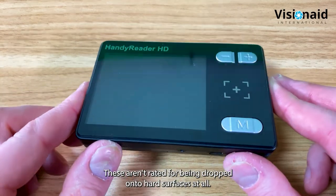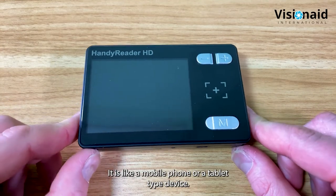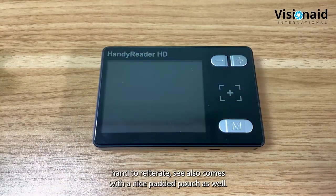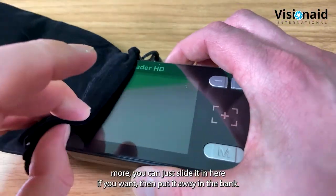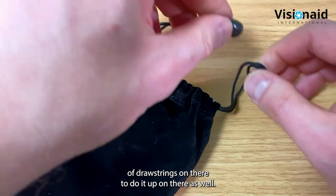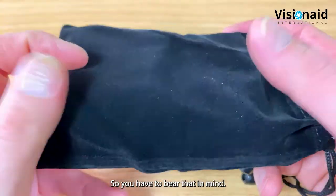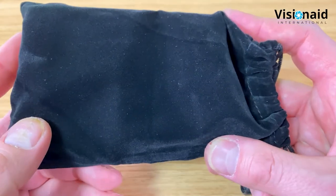These units aren't rated for drops onto hard surfaces - treat them like a mobile phone or tablet. The padded carry pouch gives more protection; slide the unit in and use the drawstrings to close it up. The soft felt lining protects the screen from scratches and minor bumps and knocks, though it won't stop crushing, so bear that in mind.